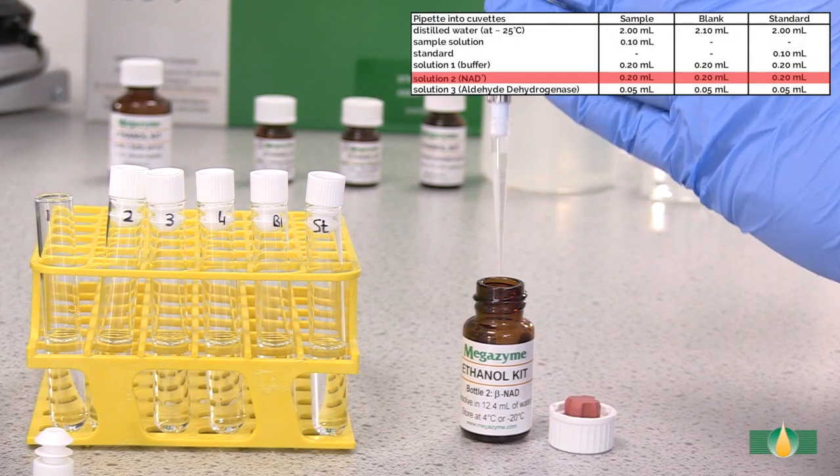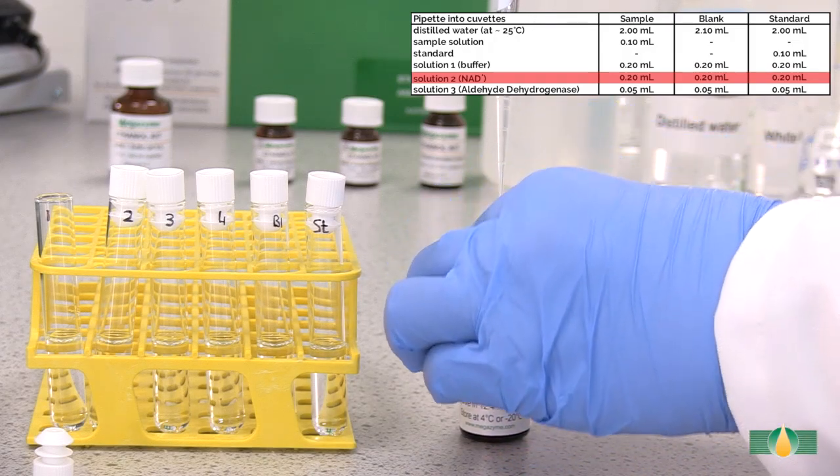Add 0.2 milliliters of solution 2 into all assay tubes.